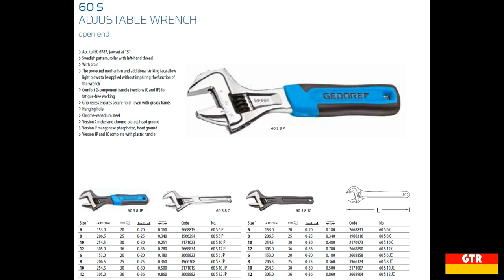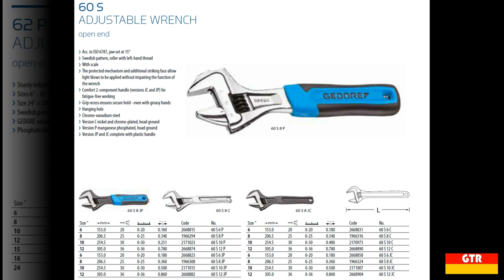Taking a look at the catalog entries, we first have the 60 series adjustable wrench, which is available in 6, 8, 10, and 12 inch lengths. There are four variations for surface finish and handle options for each length: Version C is a nickel and chrome plated finish; Version JC is the nickel and chrome plated finish with a plastic handle; Version P is the manganese phosphated finish; and Version JP is the manganese phosphated with plastic handle. The main feature this unit advertises is the addition of a striking face that can be used alongside a hammer.